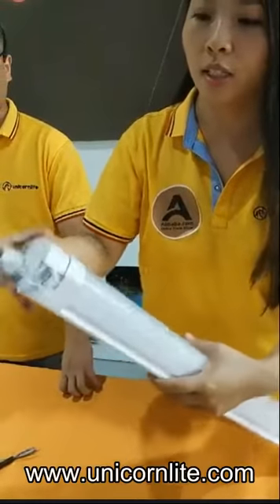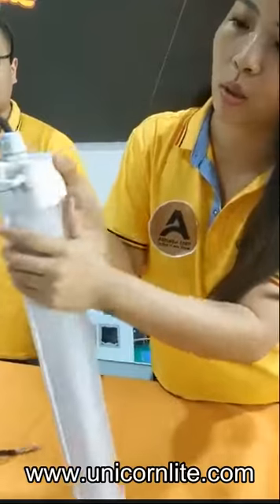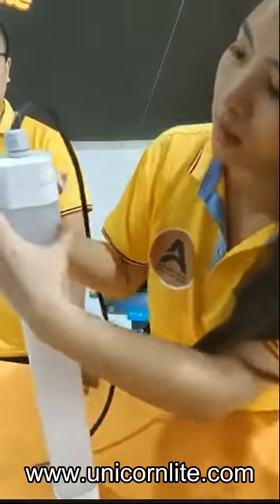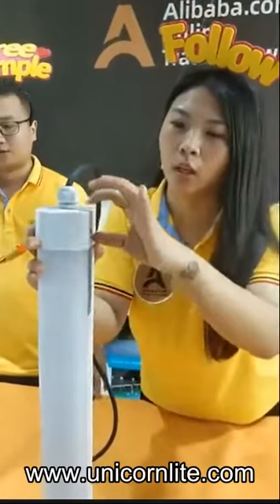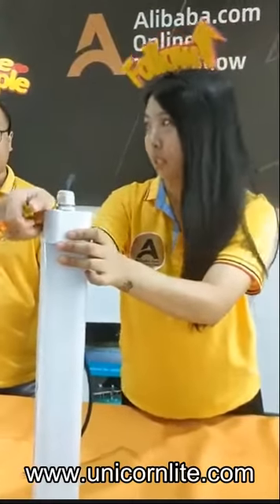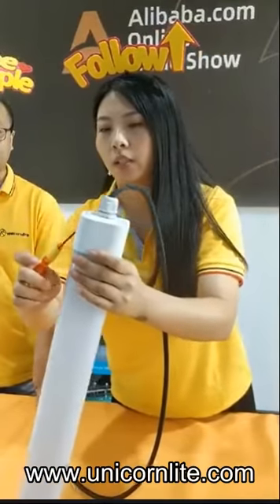It's very easy to open. When we do the installation, it's also very easy. It's very easy to open and close, and you cannot use your hand to open it, so it's very safe. It's a special design, and we also have a patent for this item.